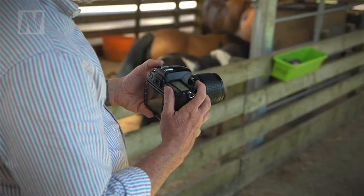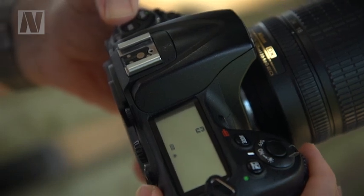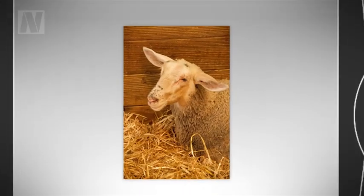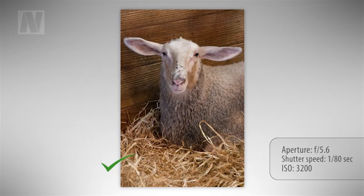We've set our D300s to P mode so that it will take care of the shutter speed and lens aperture automatically. We'll set the white balance to auto, which means that if we move indoors it should adapt to the change in the color of the lighting automatically.